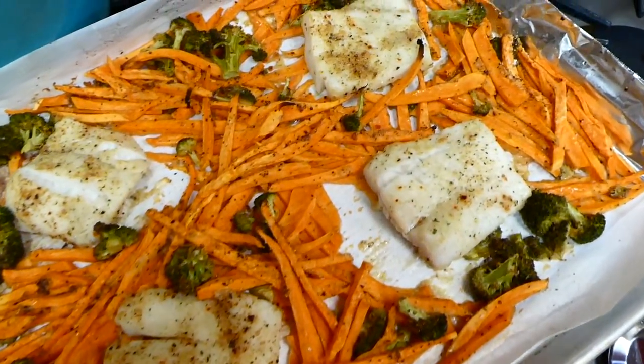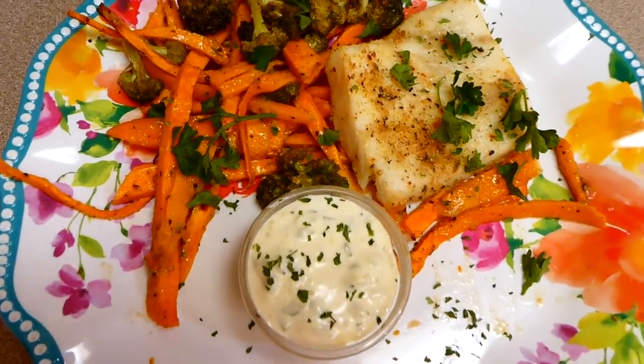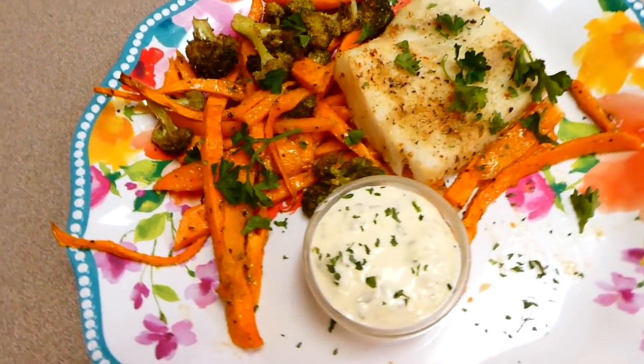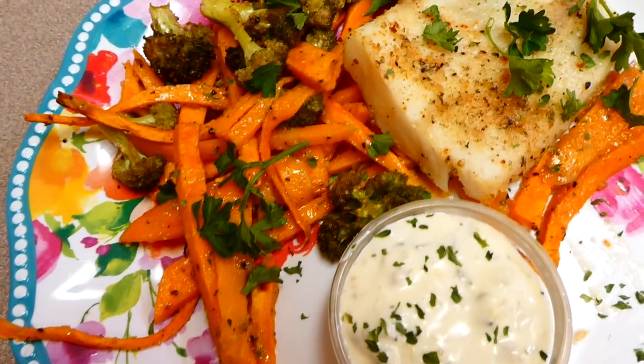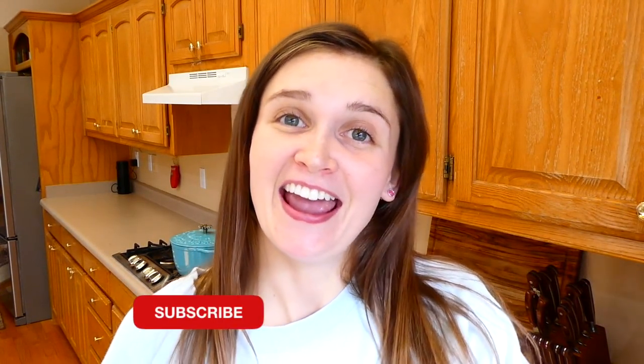Here's the finished product — it came out wonderful. This recipe is really simple to throw together when you're busy and want something healthy. I served the fish with tartar sauce and it had amazing flavor. That's a wrap for this video — I hope you all enjoyed it. If you're new here, we'd love to have you, so subscribe down below and I'll see you in the next one!